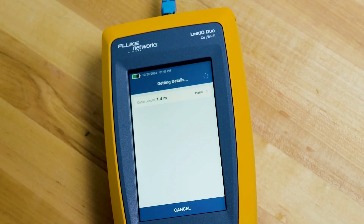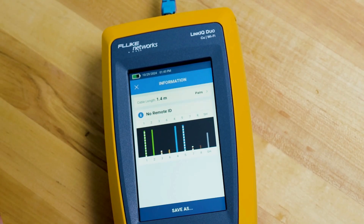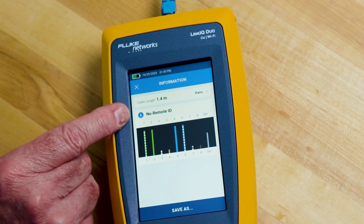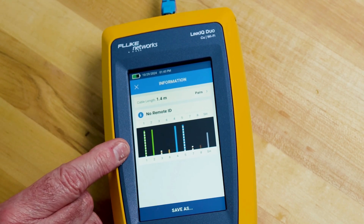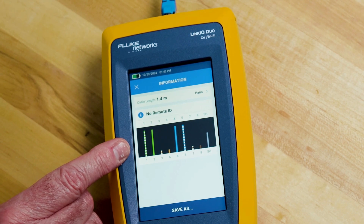Now let's move on to cable testing with the LinkIQ. You can test a cable even without the remote identifier attached. We're going to hit auto test and the results will come up. Notice I don't have a remote ID attached, but I can see the length of the cable and I can also see that two of the pairs are open — the 3,6 and 7,8 pairs are open.